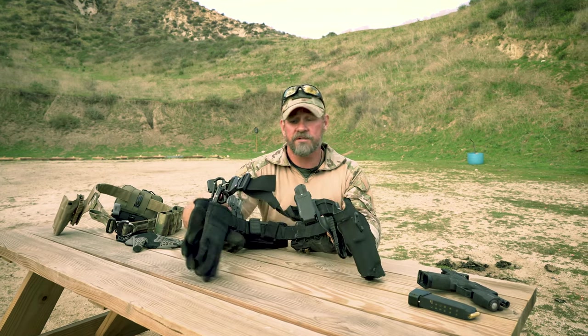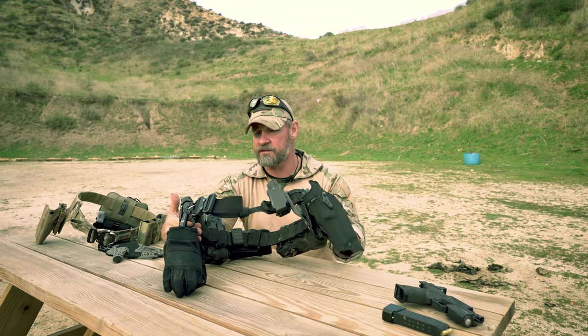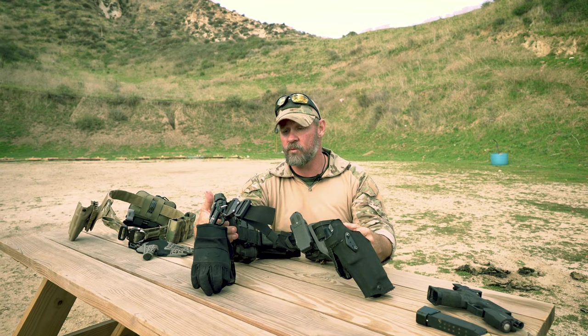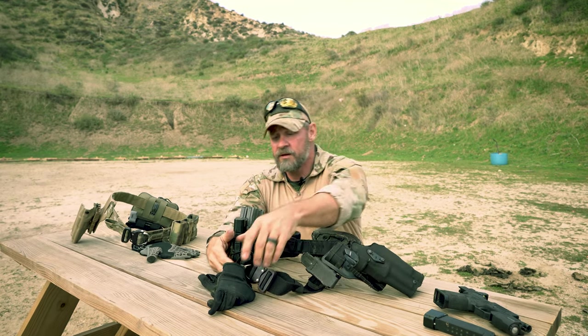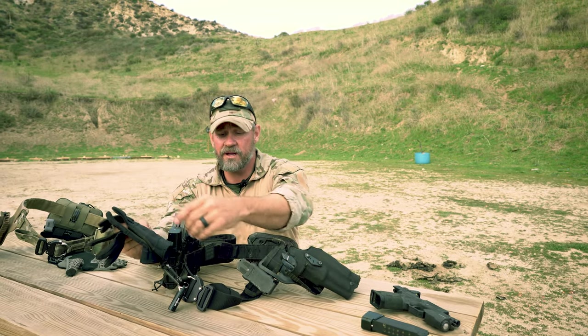My belt of choice is by One Shot Industries — it's stiff yet flexible enough that it's comfortable. It attaches to the EDC belt that I'm wearing right now. The gloves I like are Oakley Tactical SIs.